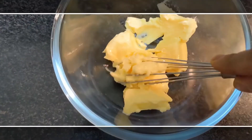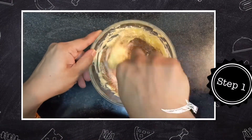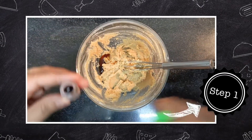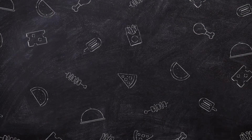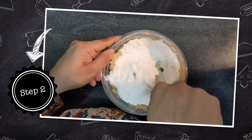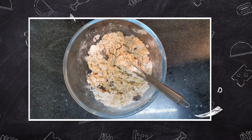Beat the butter in a bowl using a whisk — you can also use a stand mixer, which should take about one minute. Beat until it turns light and fluffy. Now add the sugar mix and beat for another minute until it turns creamy. Add half a teaspoon of vanilla — I like the flavour of vanilla in my cookies. Beat until it combines well. Now add the flour mixture and chocolate, mix until just combined. I do it with my hands as it's more comfortable. Add one tablespoon of milk to form the cookie dough.